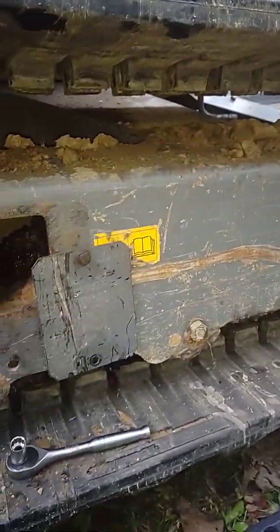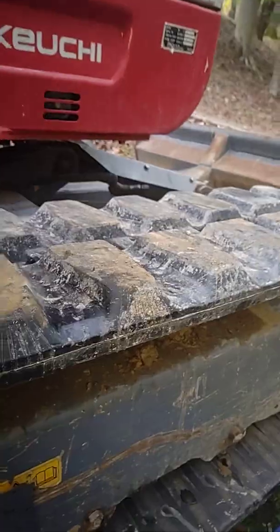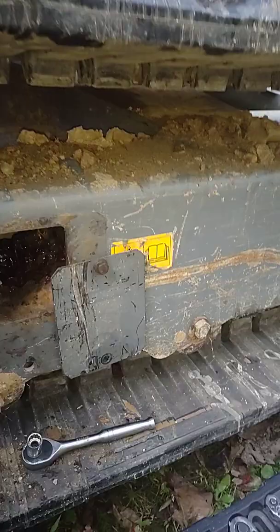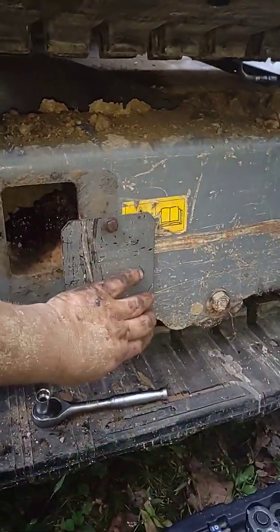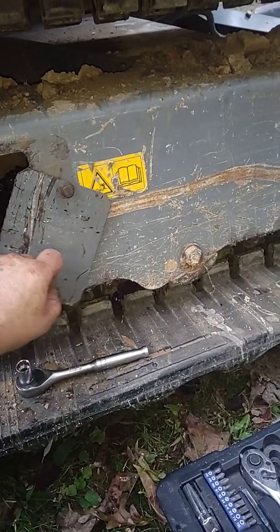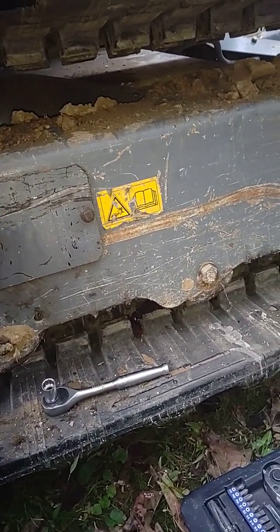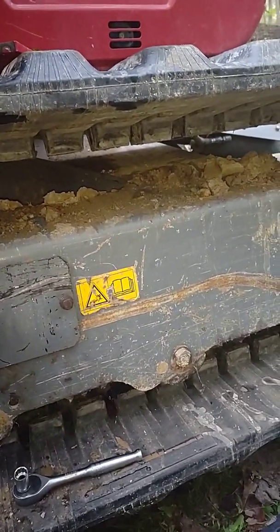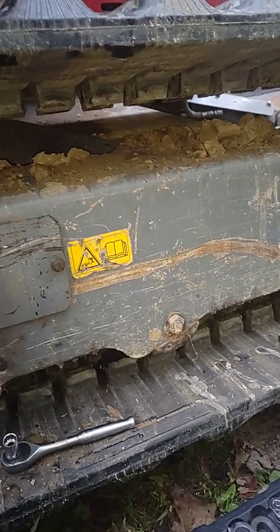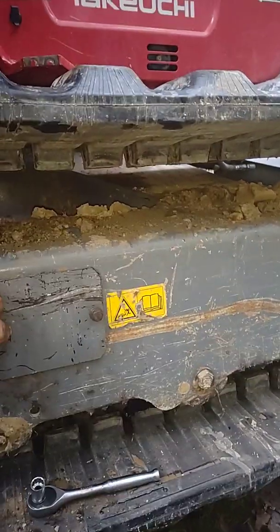Then you come down here, tighten that nut up, and pump it full of grease. The book will tell you the exact slack allowed, but this one doesn't have a book, so I just tighten it up to where it's tight and there's just a little bit of bounce — that's plenty, it won't walk off. You should have seen it before; there was so much play in these tracks. Anyway, I didn't make a video of trying to get it on because I was on a hillside — I had to walk it using the boom, twist at the same time, just run one tram, and I got it up on the blacktop.